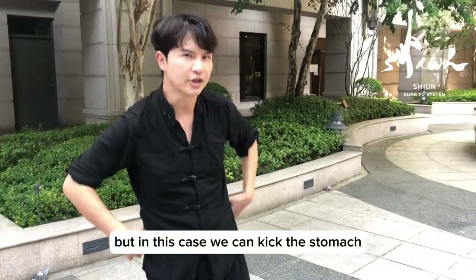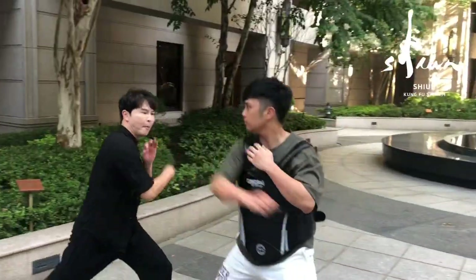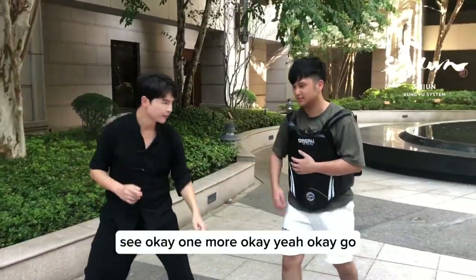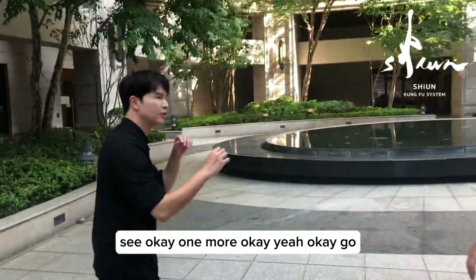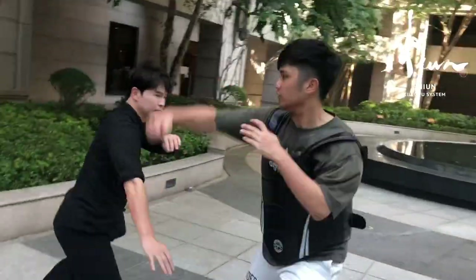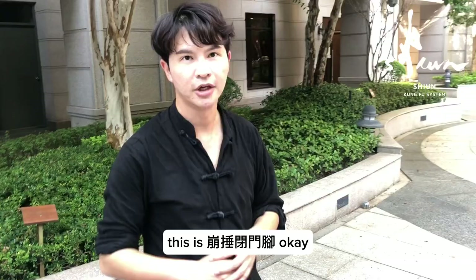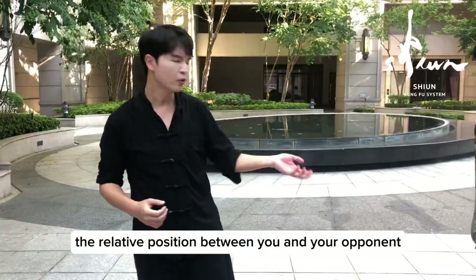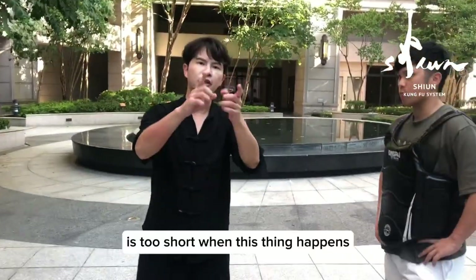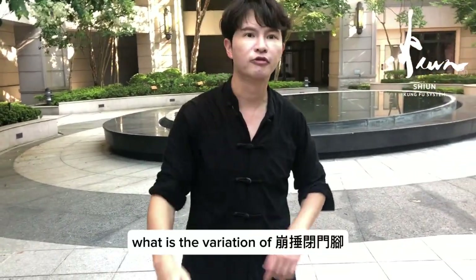But in this case, we can kick the stomach. One more time. This is fong chui bì mèng jiao. But sometimes the relative position between you and your opponent is too short. When that happens, what is the variation of fong chui bì mèng jiao?